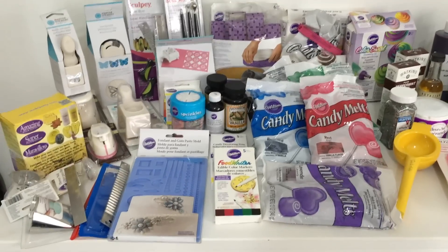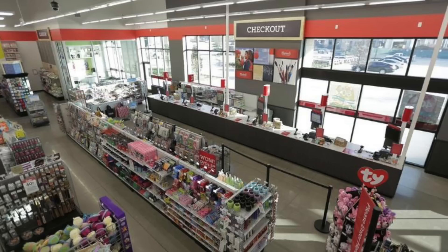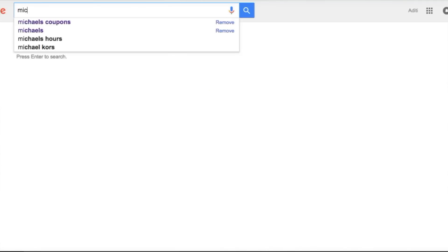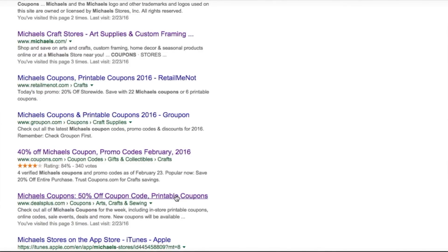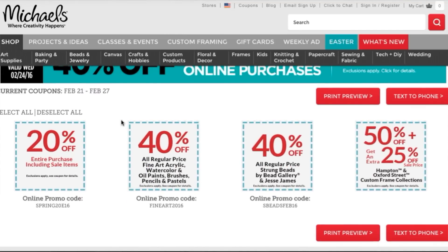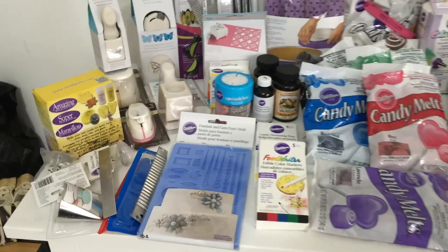So this section is basically all Michaels. For those who don't know, Michaels is an art and craft store which also sells some baking supplies by Wilton. Michaels has this amazing coupon system where you can go online and print out coupons for 50% off on any item. I printed out a couple of coupons, went in the store, bought one item, checked out, and they gave me more coupons — so I saved a lot of dollars.